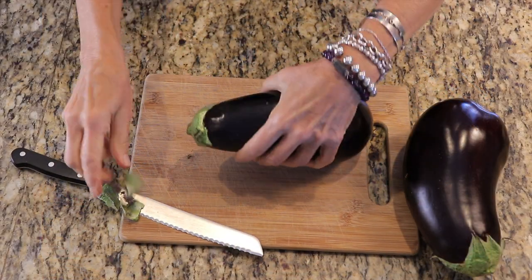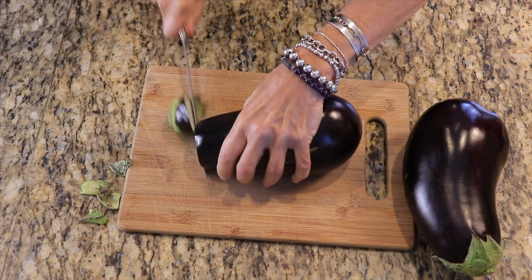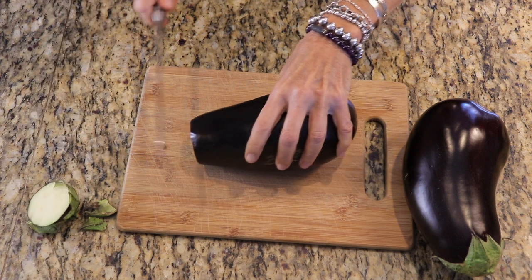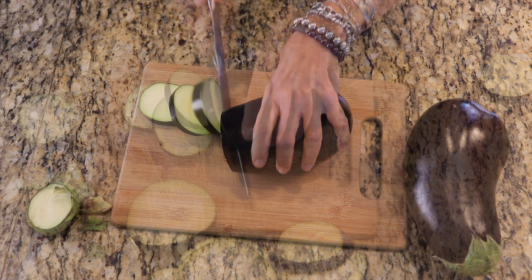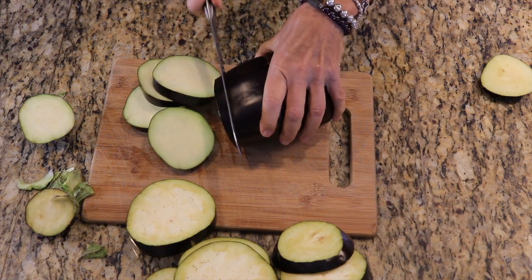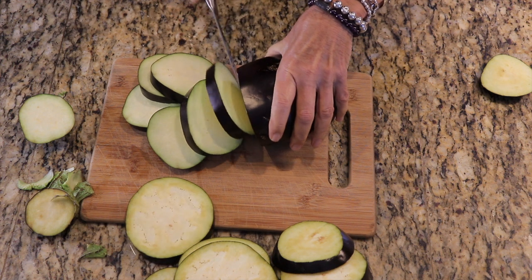Let's begin by slicing the stem off the eggplant. And when you touch that stem, be careful — it can have some prickly things on the leaves that'll stick into your finger and it really hurts for a couple of days. Go ahead and slice the eggplant about a quarter of an inch, five centimeters or so.